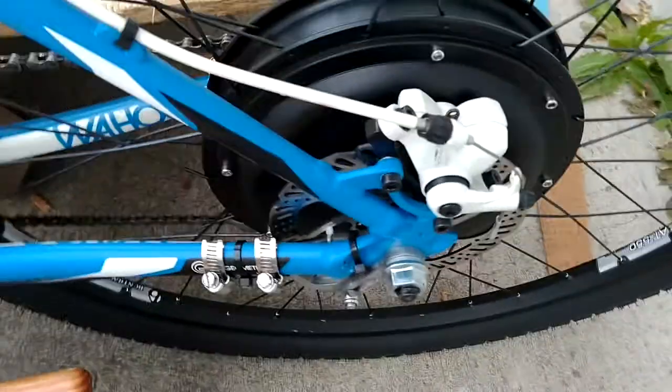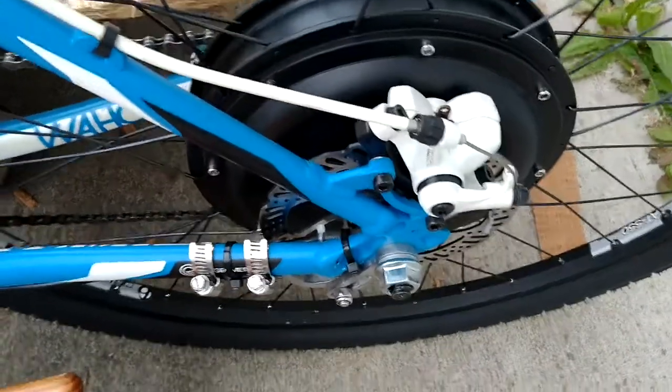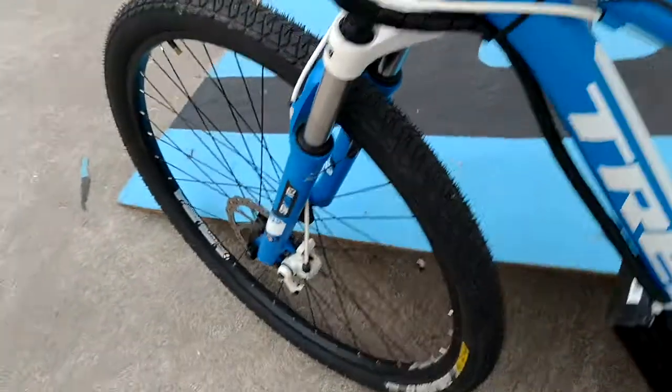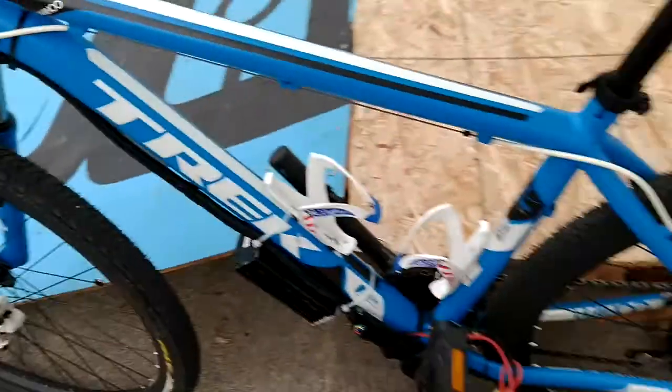35mm direct drive hub motor. Your stock mechanical disc brakes are all tuned up and aligned — they should work pretty well. And a 12 FET controller.